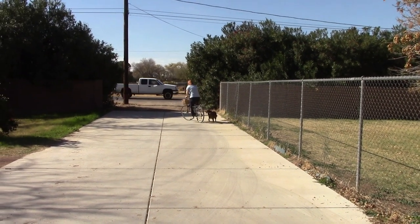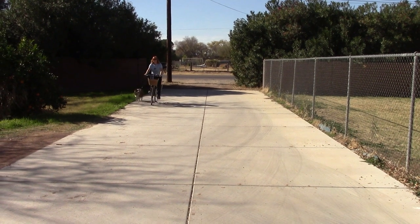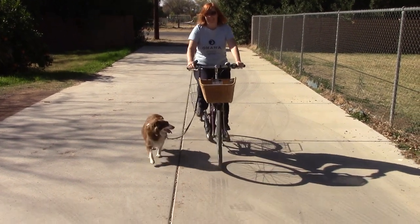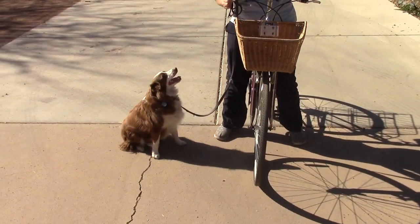Behavior is what the dog does naturally. When you get on a bicycle, this is what we do — we run quietly next to the bicycle. You don't want to do obedience. Obedience is fight or sit, heel, that type of stuff. This is just natural. This is what he does.